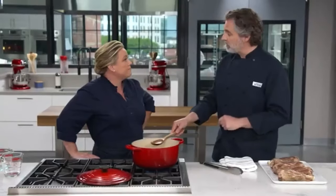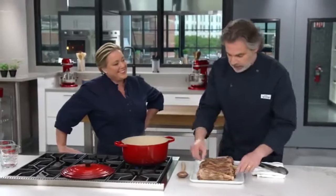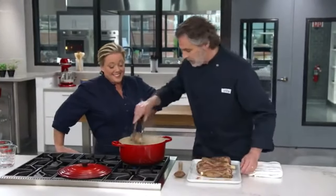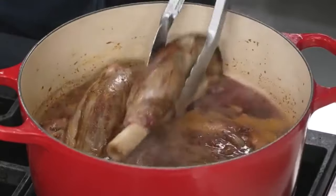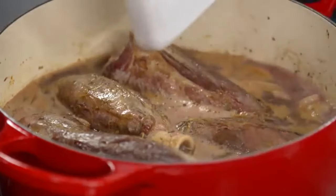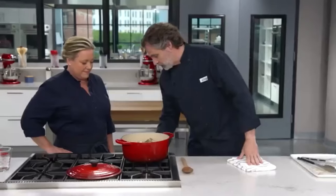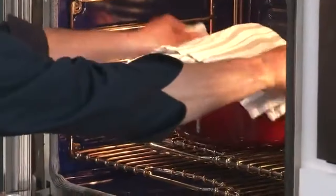I'm turning this up to bring it to a simmer. Once it's simmering, I'll nestle the lamb shanks in — it's a little bit of a jigsaw puzzle. In a couple of hours it's going to smell even better. I'm going to put a lid on this and go into a 350-degree oven. Like with a lot of our braises, we like to cook in the oven because we have more even, controlled heat. We're going to bake this for an hour and a half with the lid on, then take the lid off and start to brown the top.